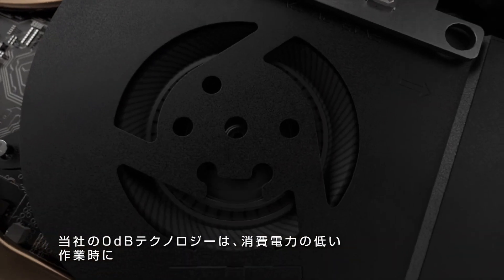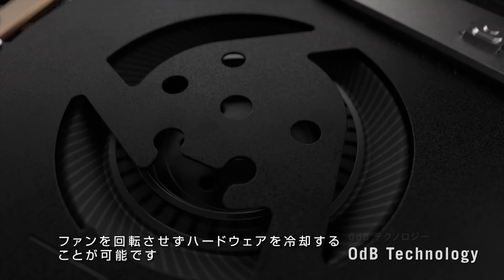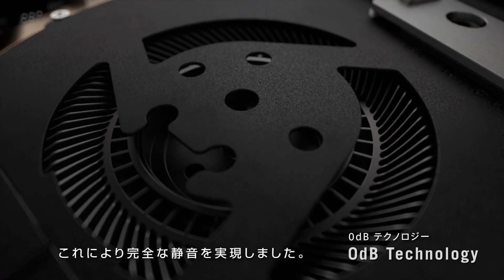During low-power tasks, our zero-decibel technology allows the hardware to stay cool with the fan turned off for completely silent operation.